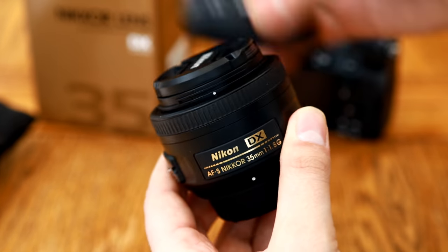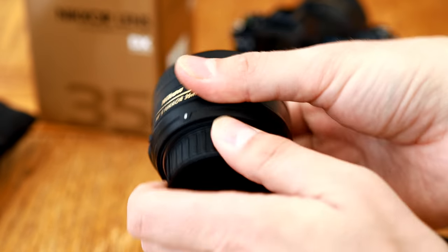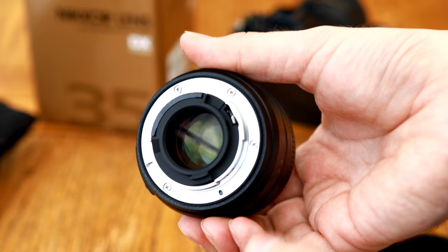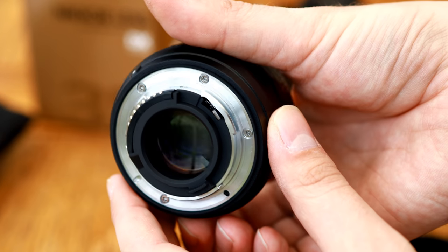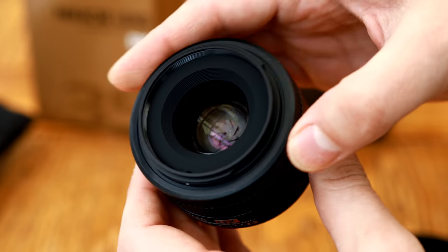It can be found new for under US$200, or only £140 here in the UK. It can be found very easily on eBay for only about £100, so potentially it could be an absolute steal for you.